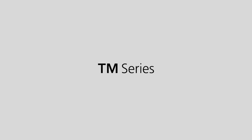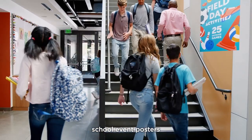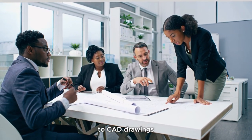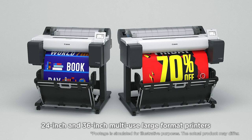Image ProGraph TM Series. From store sale signs, school event posters, to CAD drawings — 24-inch and 36-inch multi-use large format printers.